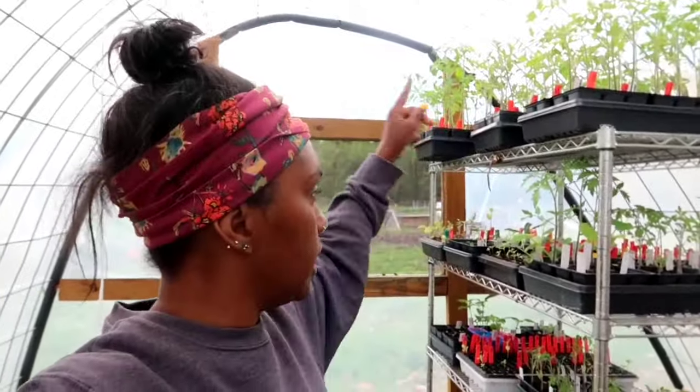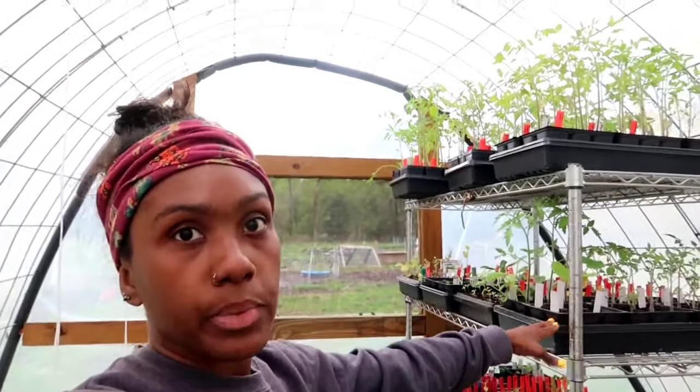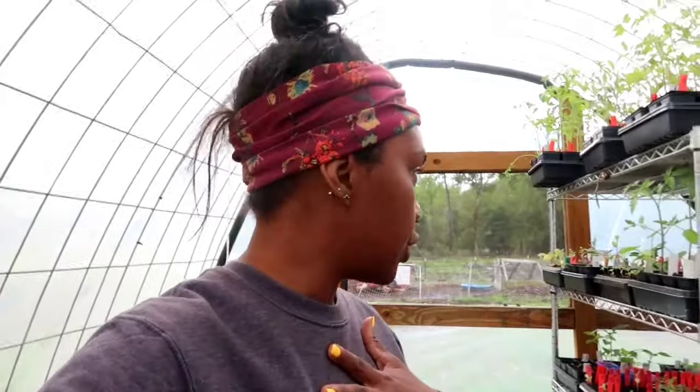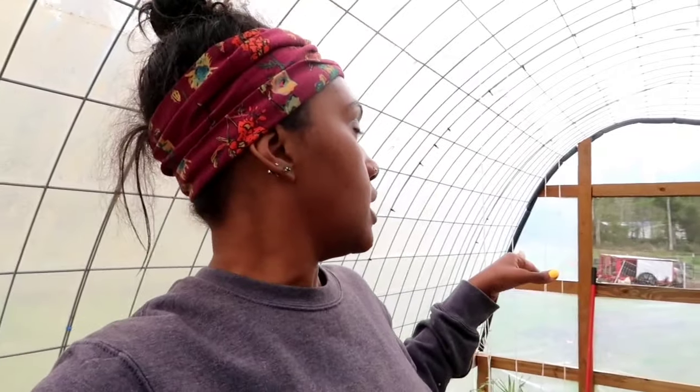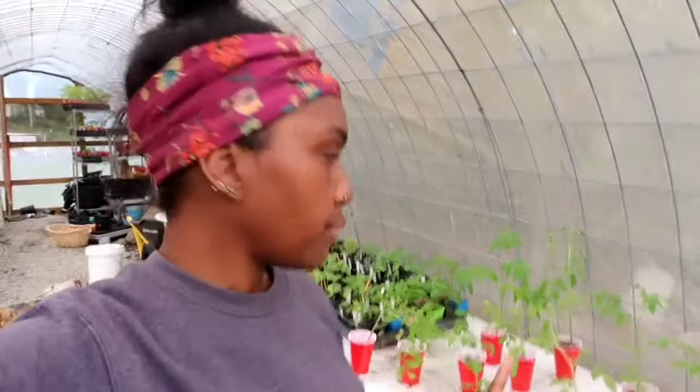I officially up-potted all of my tomatoes — my dwarf tomatoes were the last ones and I went ahead and up-potted them. These three trays here, basically four trays, are the tomatoes I have left to plant in my garden. That's a big difference because I had around 14 trays before and right now I only have 11 here. On the table I went from 10 to 12 trays down to only seven, so I definitely got rid of a lot.